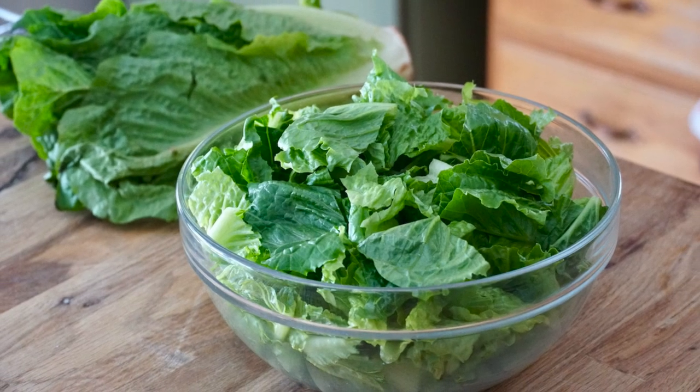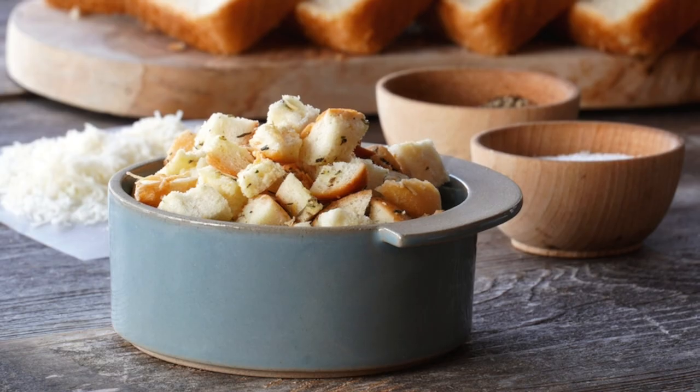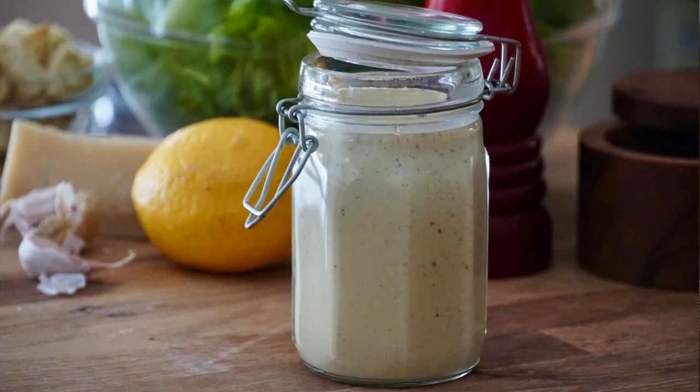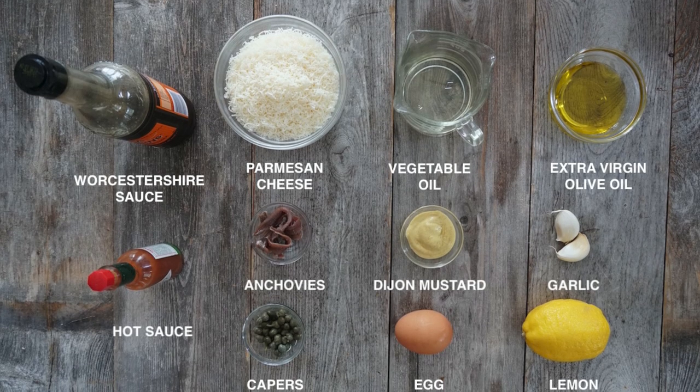Seriously, what's not to love about a homemade Caesar salad? We're using a favorite lettuce, we're going to crisp up some croutons, we're going to cook off some bacon and then make a dreamy dressing. That makes this entire salad a sensational treat. It all begins with us making a dressing.